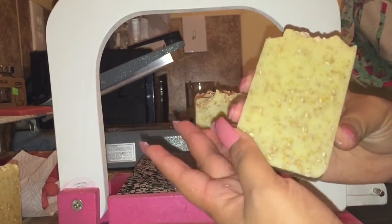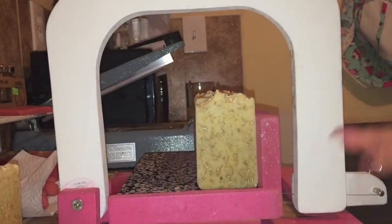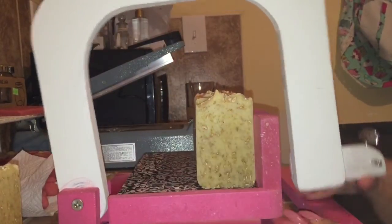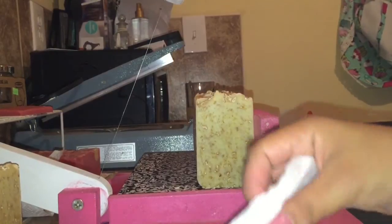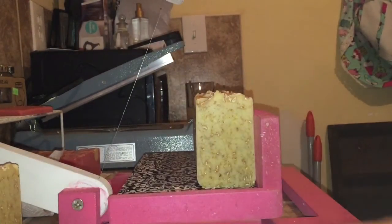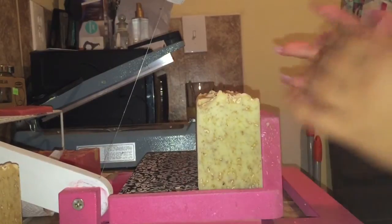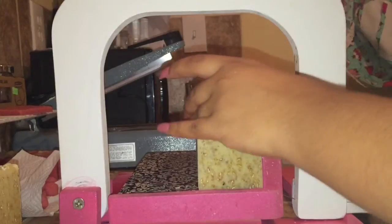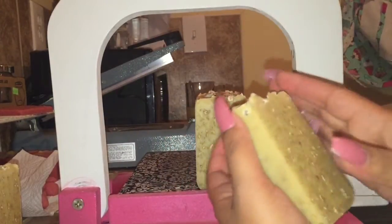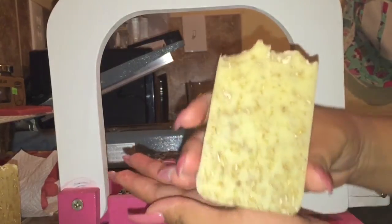My soaping story is pretty long but to make a long story short, I had two additional babies in the past two years. For some weird reason when I am pregnant I just hate soaps — I don't even want to smell the fragrance oils or anything.